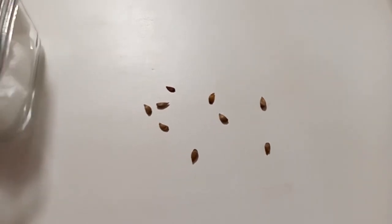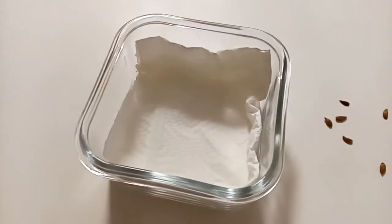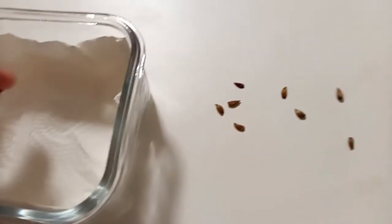The first thing I will do is to put them on a moist kitchen towel inside a box and put the box in the fridge for six weeks. This is an important step in getting apple seeds to germinate because they need a cold phase to be activated.